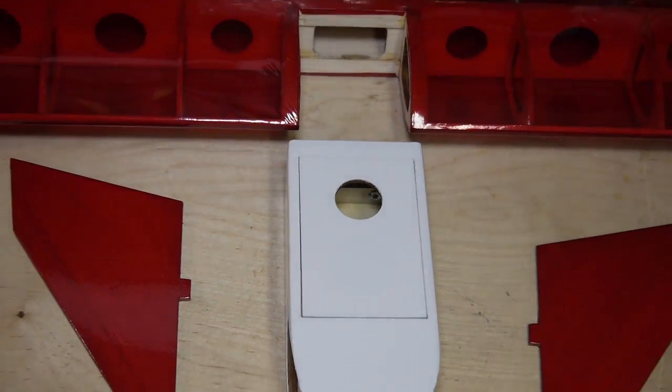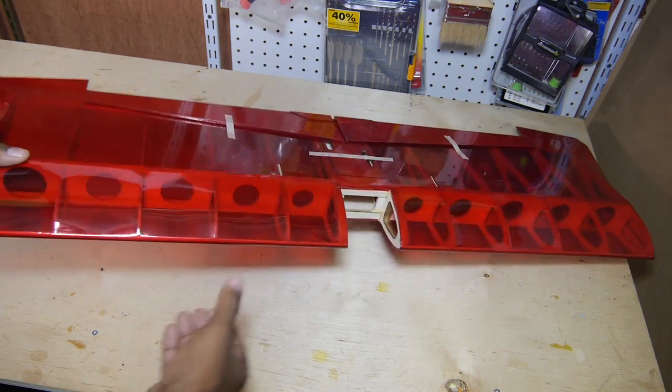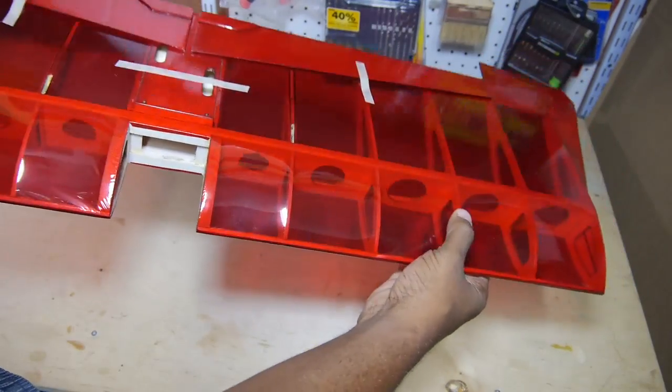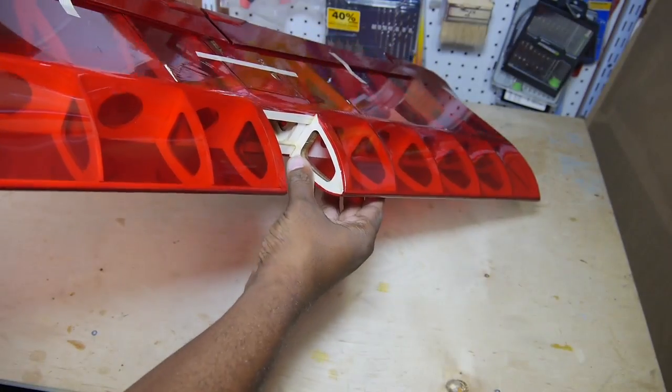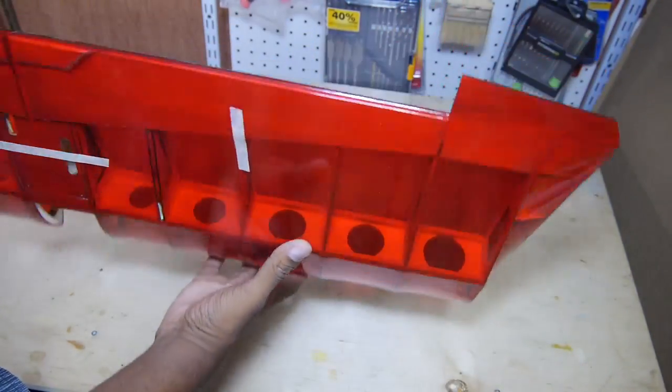Flying wings also don't have a lot of parts, and as you can see, there are only four major pieces. The very lightly built wing is nicely covered in transparent red monocoat, with almost no wrinkles. It kind of looks like someone started building an ugly stick and gave up after finishing the wing.